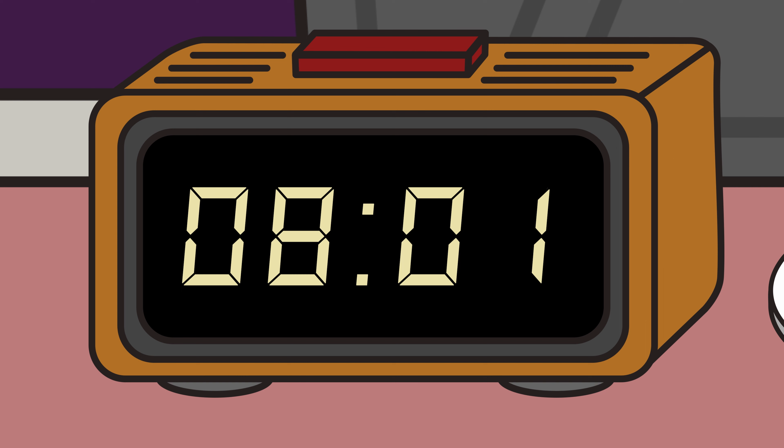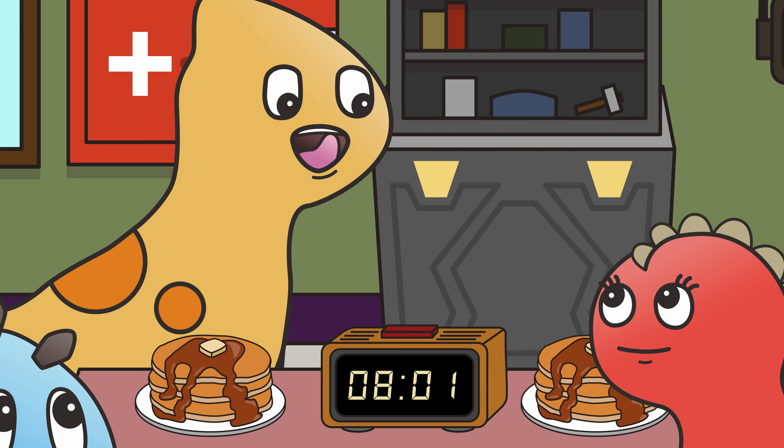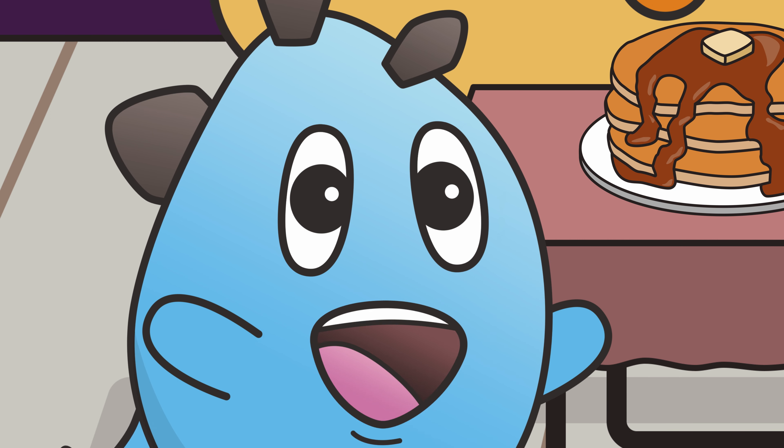Look, friends! It just turned eight o'one. That means it's eight hours and one minute! Staggerific!